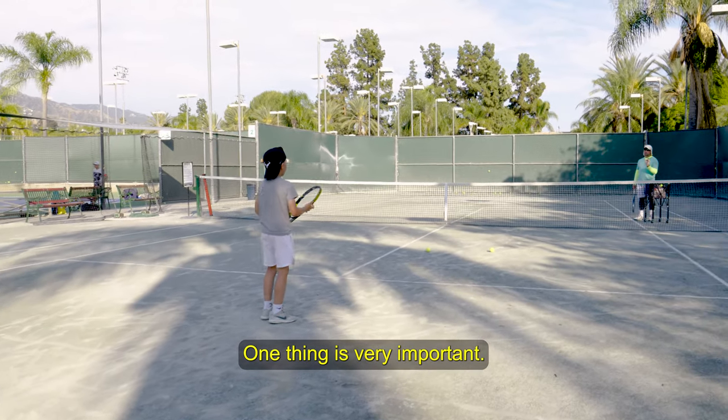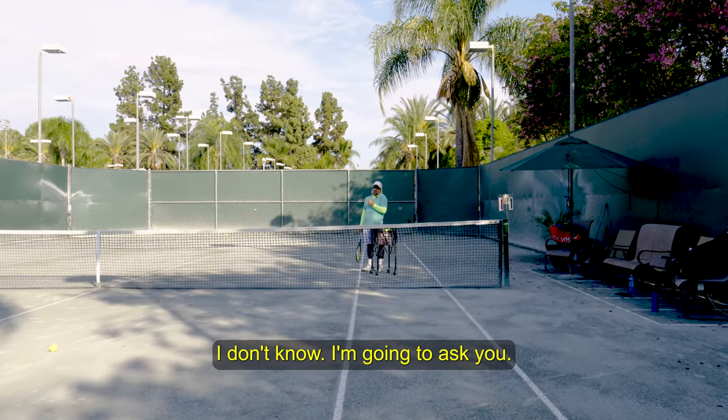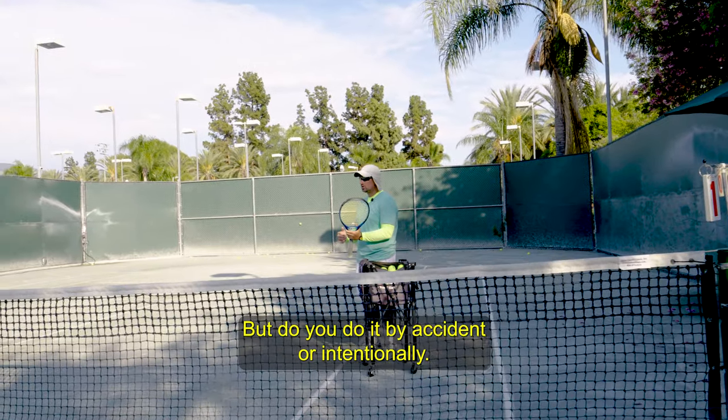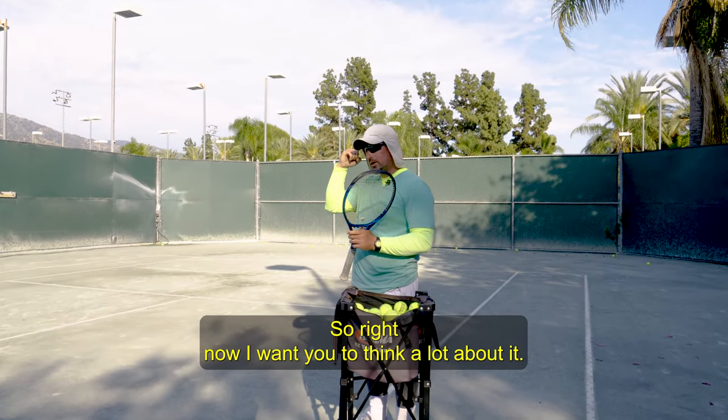One thing is very important and you do it maybe accidentally, maybe on purpose — I don't know, I'm going to ask you. You hold your racket with your left hand like this, which is very good. But do you do it by accident or intentionally? By accident. Okay, so right now I want you to think a lot about it.